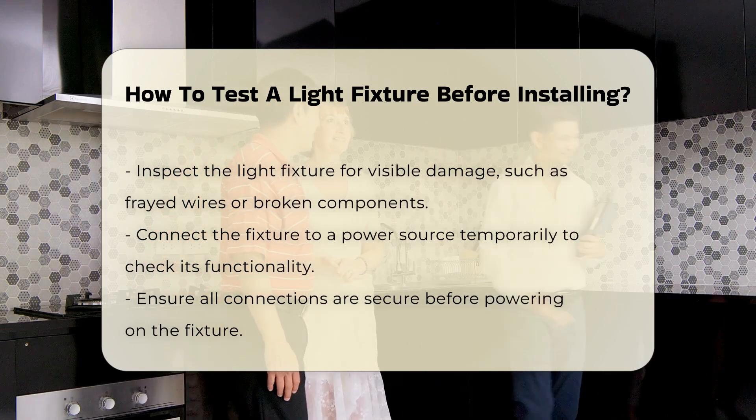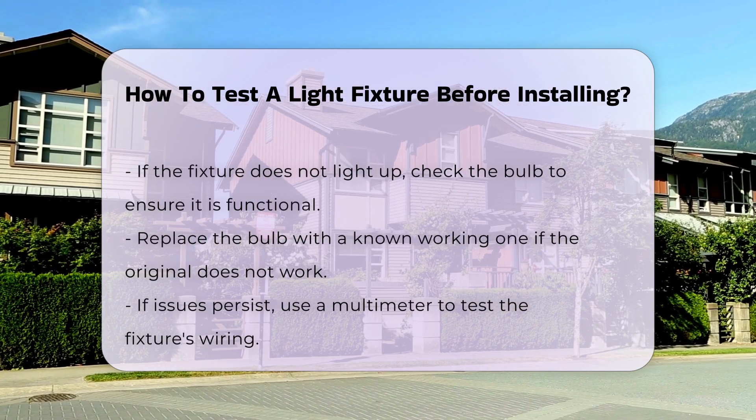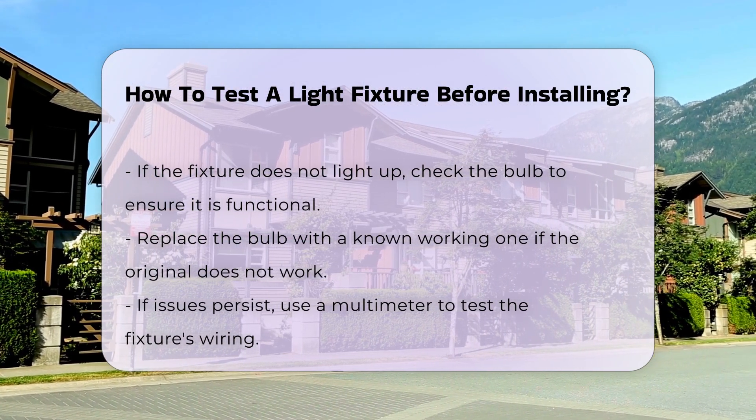Connect the fixture to a power source temporarily. This allows you to check if it operates correctly. Ensure all connections are secure before powering on. If the fixture does not light up, further testing is necessary.